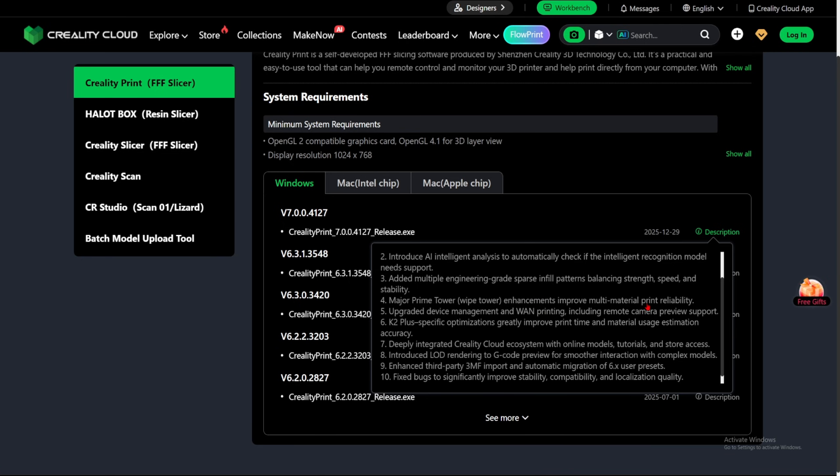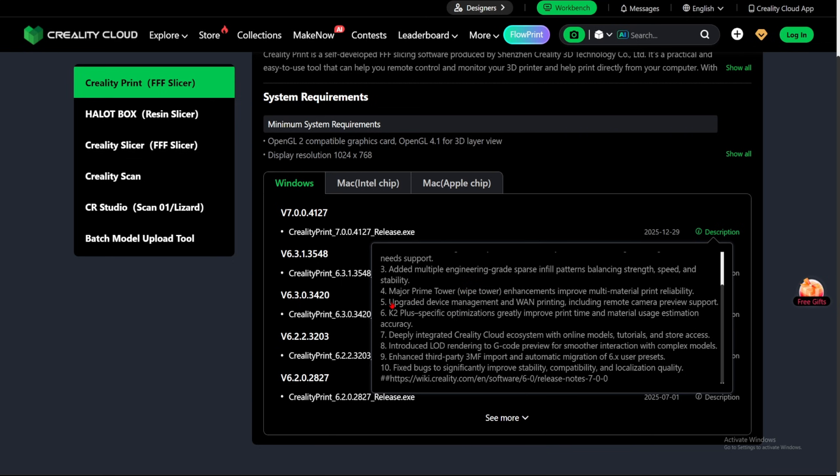Number four: major wipe tower enhancement, improved multi-material print readability. Maybe Creality is creating a 3D printer with a couple of tool heads for multi-color printing — hopefully that would be amazing. Number five: upgraded device manager when printing, including remote camera preview support — that's not really working for me, I'll show you in a bit. Number six: K2 Plus specific optimization — improved print time, material usage, and estimation accuracy. Number seven: deeply integrated Creality Cloud ecosystem with online models, tutorials, and LED rendering for G-code preview to smooth interaction with complex models. And third-party 3MF import — nice. Some slicers don't allow third-party 3MF files at all, so if you want to do that, use Orca Slicer. Number ten: fix bugs and stuff like that.